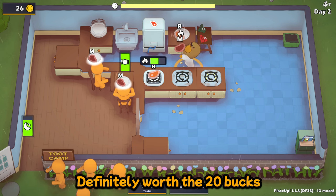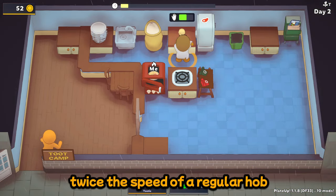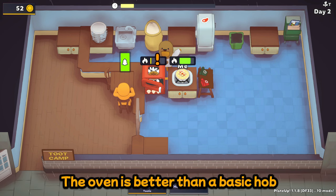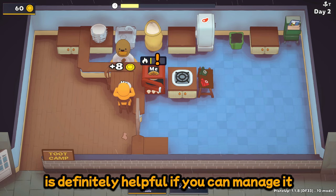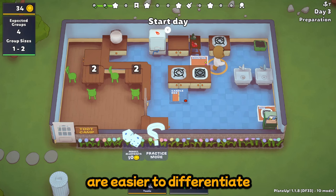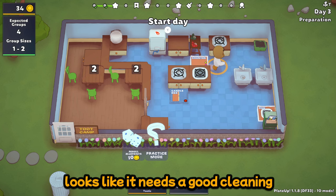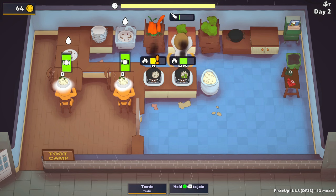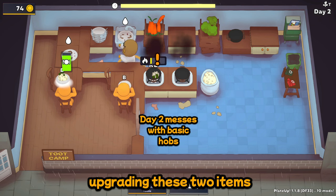Definitely worth the 20 bucks. Note that the oven is twice the speed of a regular hob, and the oven produces no messes because it has a door. The oven is better than a basic hob, but adding an extra hob to your setup is definitely helpful if you can manage it. The starter hob and basic hob are easy to differentiate — the basic hob looks pretty slick, while the starter hob looks like it needs a good cleaning. Your sink and your hob will make the biggest difference in your kitchen. If you have empty cabinets, I definitely recommend upgrading these two items.